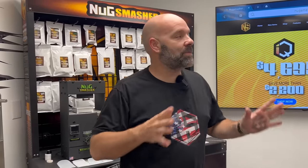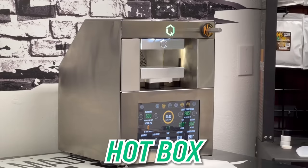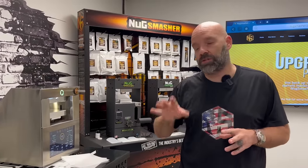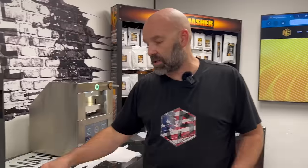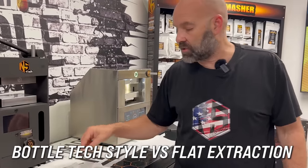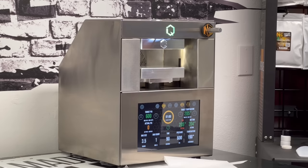What's up everybody? I'm here in the Smash Lab at the Nug Smasher Factory, aka the Hotbox, and we're here with the Nug Smasher IQ today. Something really exciting. We're going to do two extractions. Both have three and a half grams of flour in them. We're going to do a flat extraction, a rectangle extraction, and a Bottle Tech style extraction on the Nug Smasher IQ. We'll measure the results in and out so we can see what the better method is.